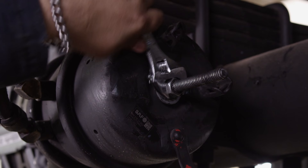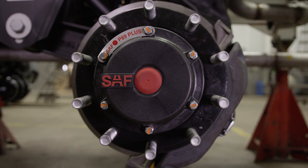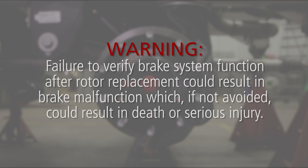Uncage the spring brake according to the spring brake manufacturer's instructions. Before reinstalling the wheel, verify that the brake system is functioning properly. Warning: failure to verify brake system function after rotor replacement could result in brake malfunction which, if not avoided, could result in death or serious injury.